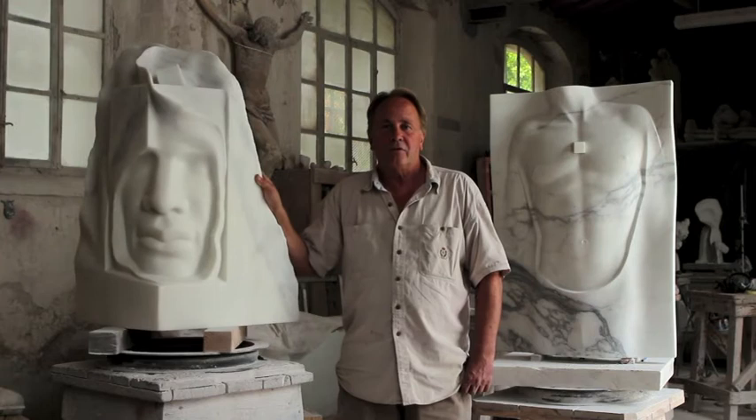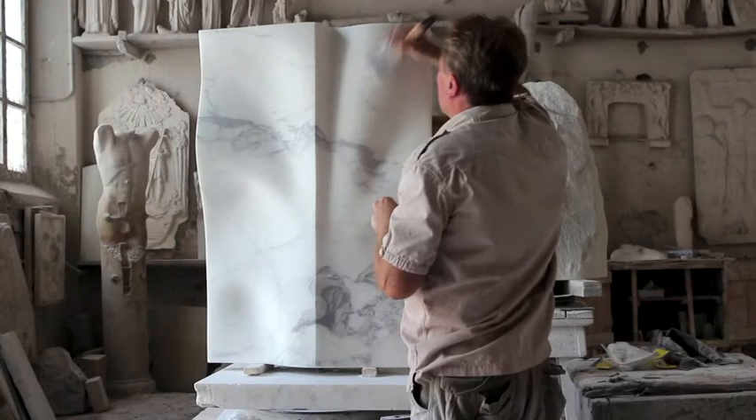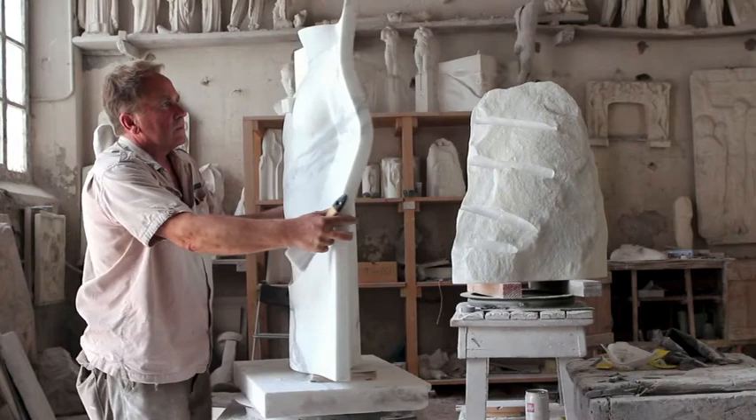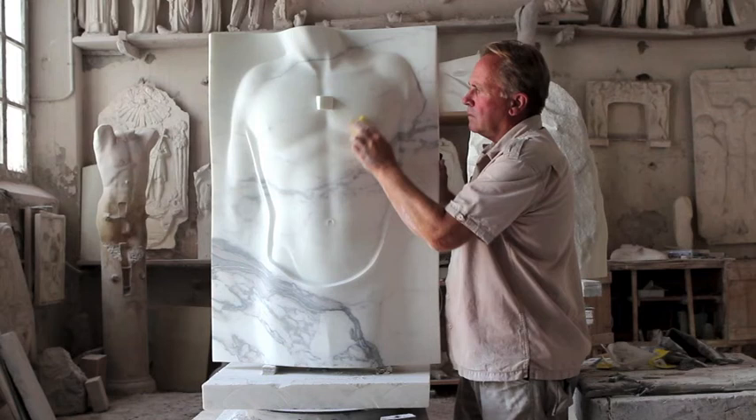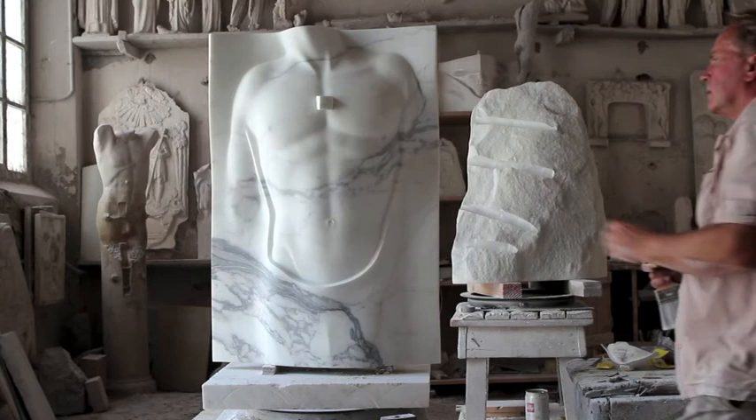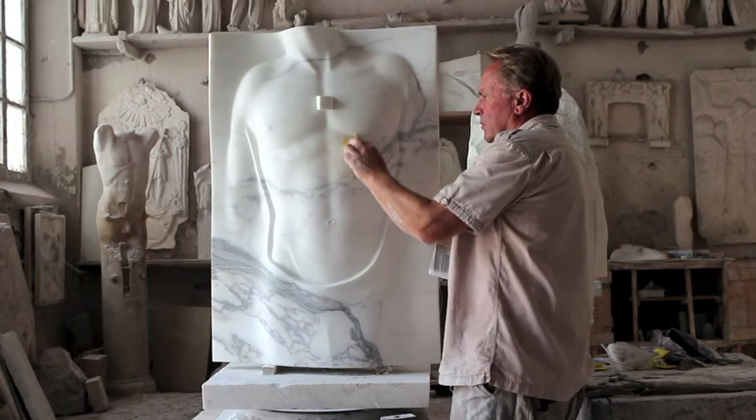Pietrasanta for me is an extremely important place to be, not only because it's a wonderful city, but it also has excellent foundries and you can find the most beautiful marble. Working in Studio Sem is for me very enjoyable — I have worked here now already 14 years. It's a studio where a lot of international artists work, so you can work side by side, and the artisans have an excellent expertise.